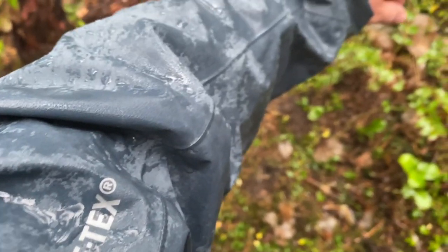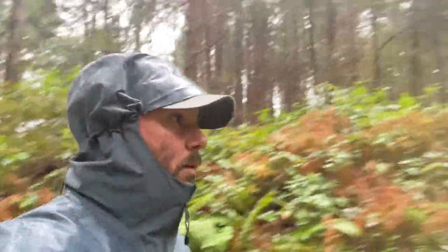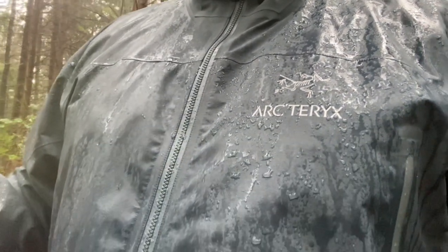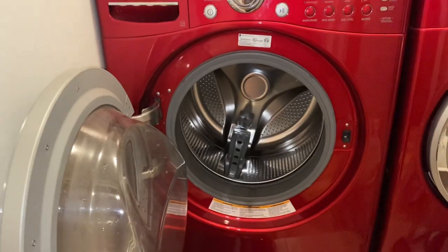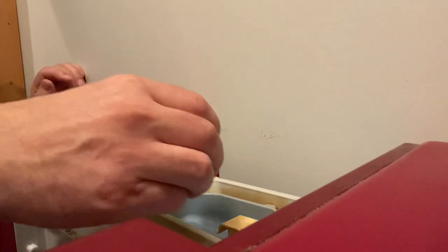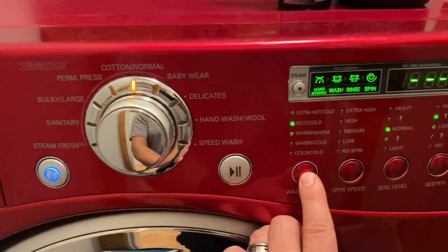Just last weekend I went out for a walk and it was really raining. I hadn't washed my jacket for a while because it was the summer period with not a lot of rain, so I assumed it was going to be pretty bad. You can tell from the shots that the face fabric is completely soaked on the sleeve and the chest. The whole jacket needed maintenance — it's pretty simple. All you have to do is follow the guidelines. I use products made especially for Gore-Tex hard shells: I wash the jacket, put in an extra rinse to clean out any soap residue.